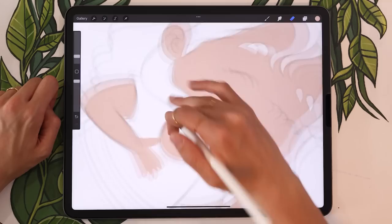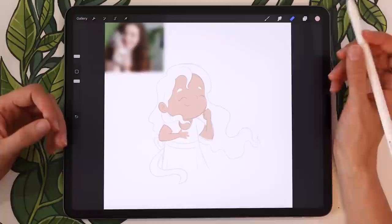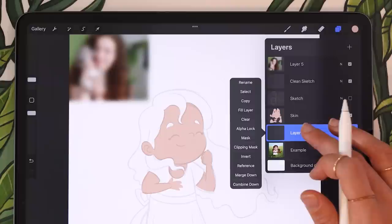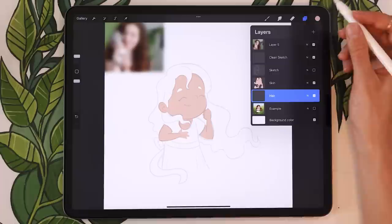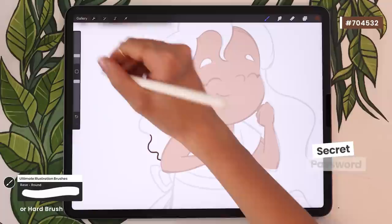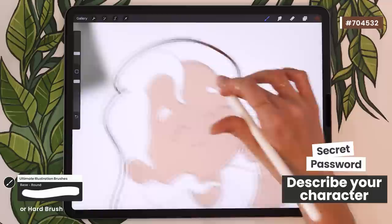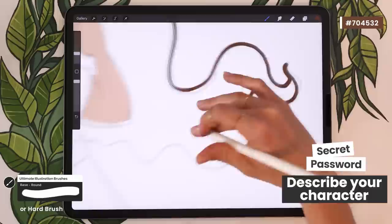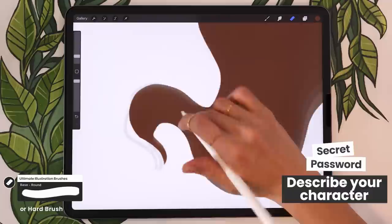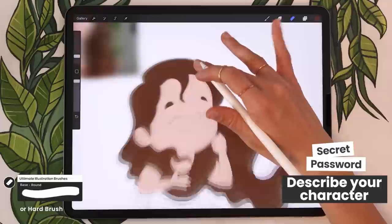We're just going to repeat these steps on the different layers for the different color blockings. I'm moving on to the hair, placed below the skin. The base hair color in the palette is the brown in the fourth column at the top. This is also the moment for the secret password — it's a game we play on the channel where I hide a question for you to find. If you've watched this far, leave me a comment describing your character. In my case I'd say it's a character with long brown hair wearing a white dress. This gives me insight into how to edit and pace my videos better.